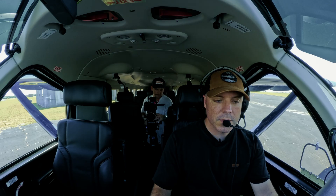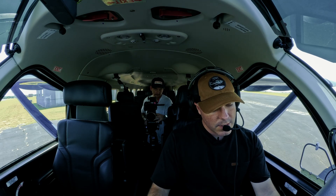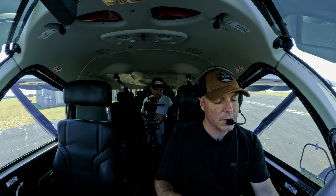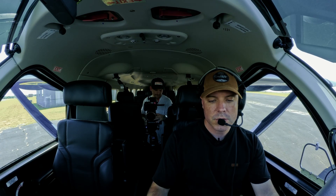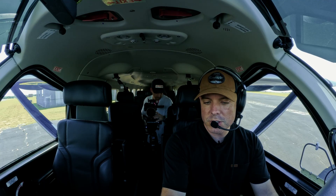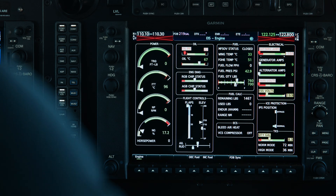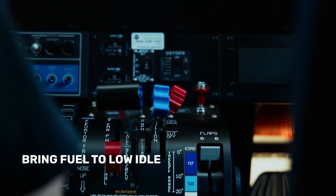It's a little bit different in the 900 — there's sort of a two-stage starting sequence, so I'm going to hold the starter the entire start sequence. That's important because we don't want to let it go. So here we go up, I'm watching my NG rise, and once I get to 12% or higher I'm going to bring fuel to low idle, and then I continue to hold the starter.